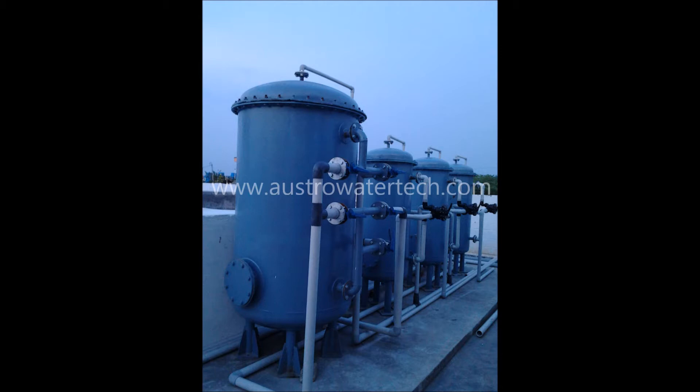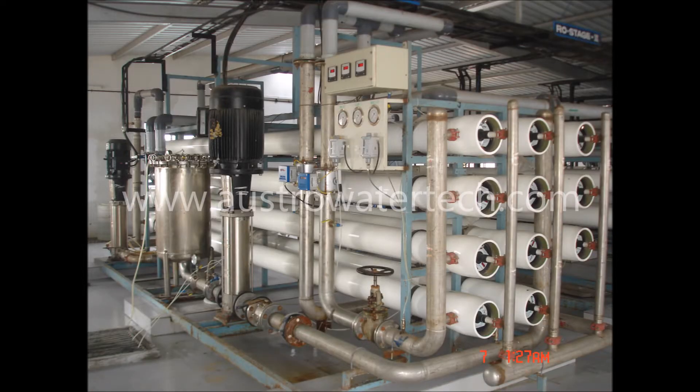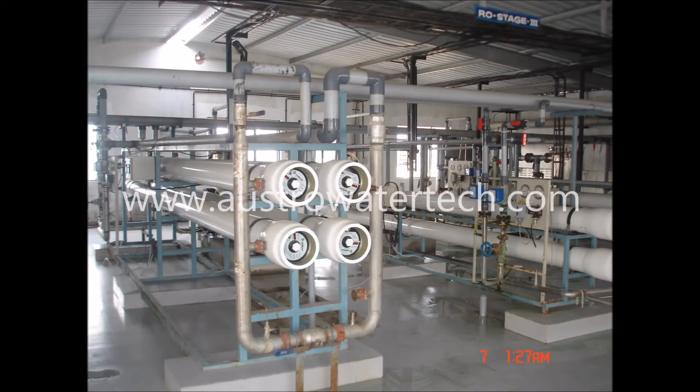Astro Water Tank has an unparalleled depth of experience in ZLD, which includes more than 500 installations, including standalone thermal or evaporative processes, membrane processes, or hybrid systems. After passing through the primary and secondary treatment stages, the sludge is treated separately to recover the last drop of water.